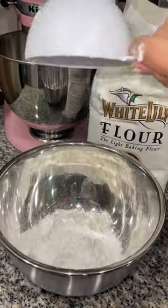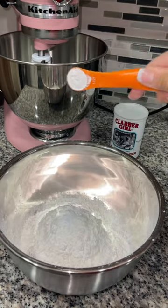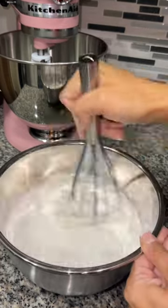In a bowl, I added one and a fourth cups of all-purpose flour, three-fourths cup of cake flour, a half teaspoon of baking powder and baking soda, a teaspoon of cornstarch, half a teaspoon of salt, and mixed it together.